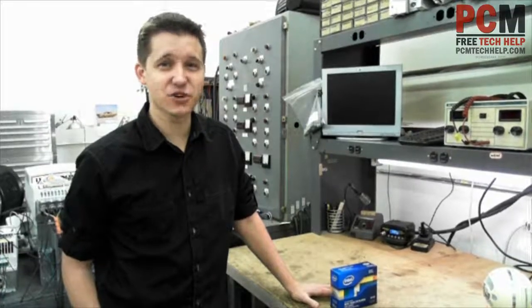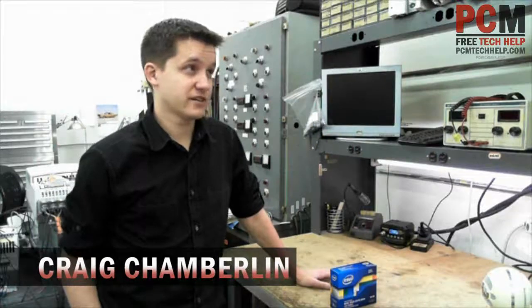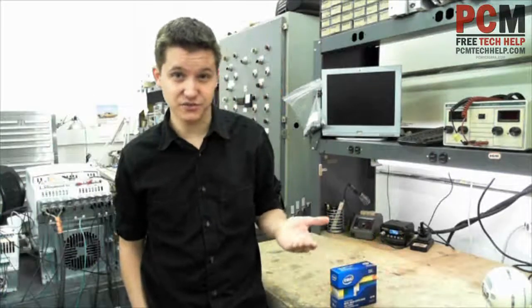Hello and welcome to the PCM Tech Help Show. I'm your host, Craig Chamberlain. As you can see, I'm in my workbench — it's my official job workbench, but I'm doing that because I'm going to be doing an actual computer building series soon, so make sure you stay tuned for that.